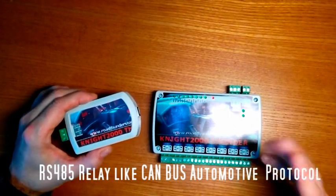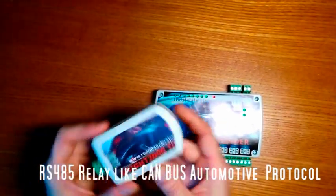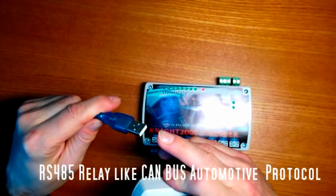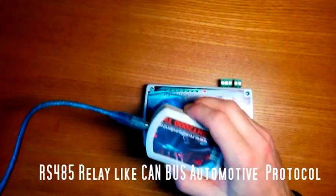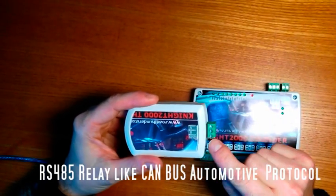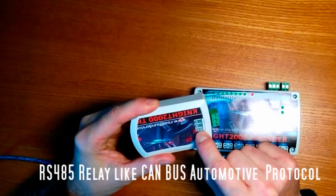The small USB module is connected to the PC via a short USB cable, inserted into a USB port on your PC or car PC. This module is equipped with three terminals, but we will use only two: terminal A and terminal B. The ground is optional.